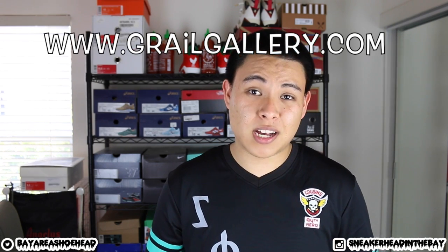Good luck to everybody on this giveaway. I appreciate all your love and support as always. And if you guys don't win, make sure to go ahead and check out the site www.grailgallery.com if you want to pick up a canvas for yourself. They're about $10 each and there is an option for customized canvases. Also throughout the whole month of May, they're going to give 10% of all orders to the American Red Cross to fund and help the people in Nepal that suffered from that earthquake. Good luck to everybody and I'll catch you guys next time. It's Sneakerhead in the Bay — I'm out. Peace.